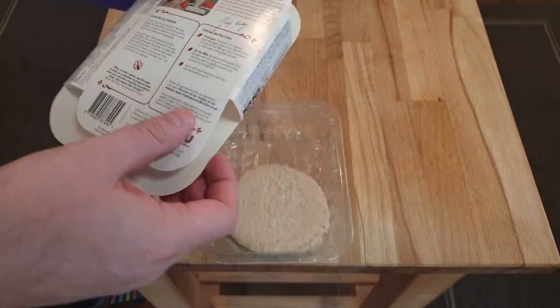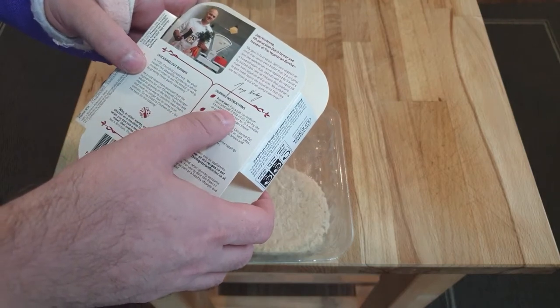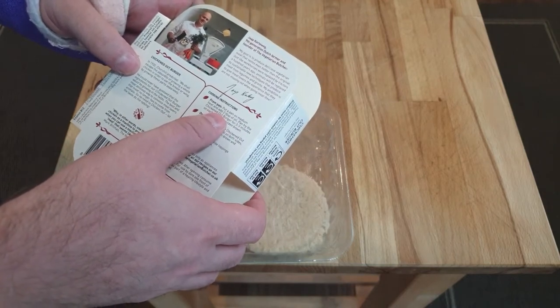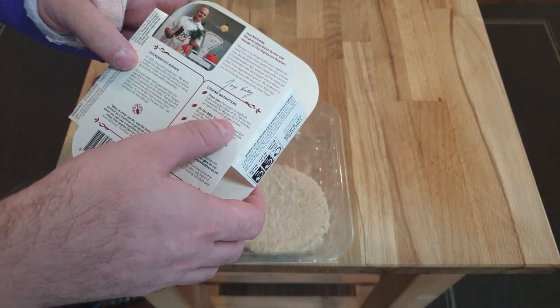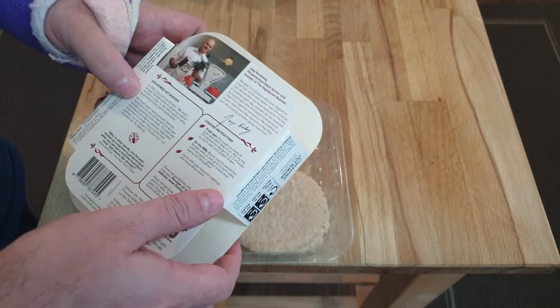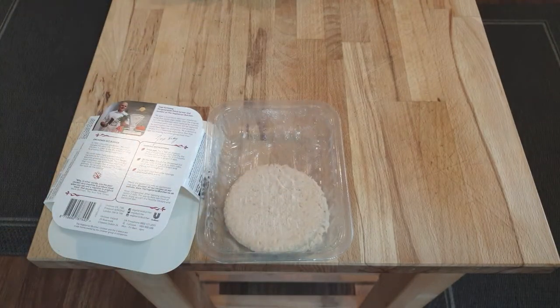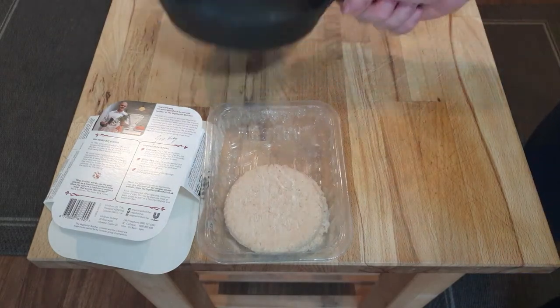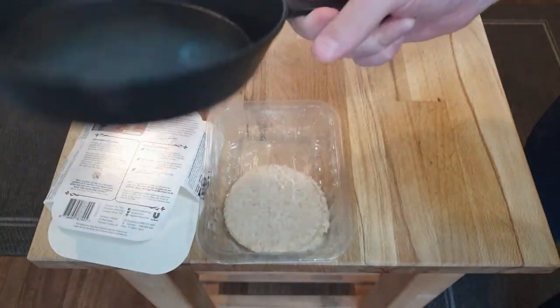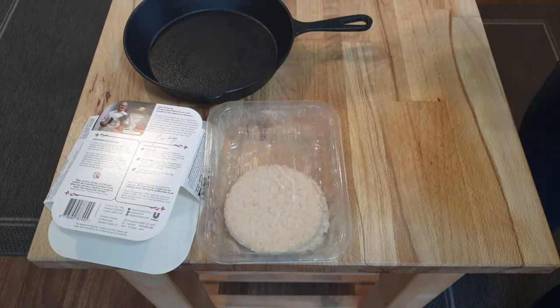Cooking instructions: pan, medium heat, two tablespoons oil, pan-fry the chicken-out burger for two to three minutes on each side until golden brown. One would presume you need to heat the pan in advance. I'll show you which pan I'm using — my new favourite, this lovely cast-iron skillet. Fantastic, nice and heavy, really holds the heat well.